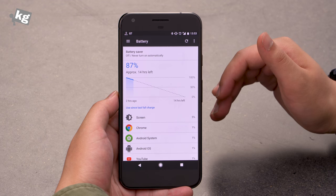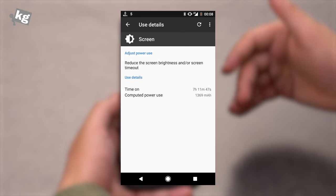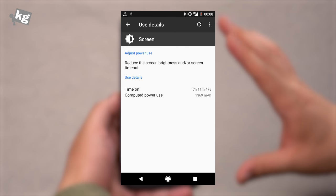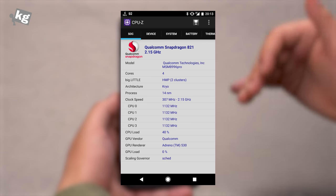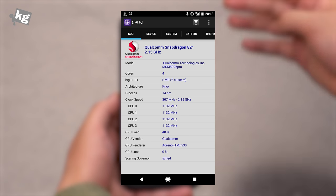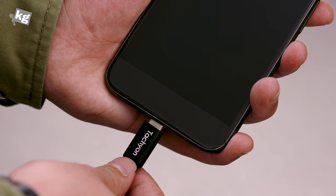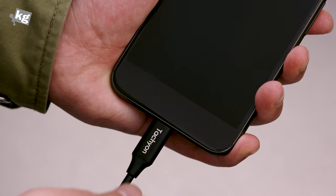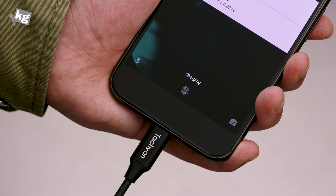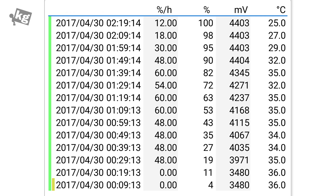But it excelled by a large margin in a very important department: the battery life. The screen-on time went up to 6 to 7 hours, which is very impressive at this size and resolution. This is still a very capable device with a Snapdragon 821 quad-core processor, 4GB of RAM, and 32 or 128GB of storage. I didn't like the charging speed that much — even with the bundled 18-watt charger it required slightly more than 2 hours to fully charge the battery — but considering what you're getting, I think we can all deal with that.